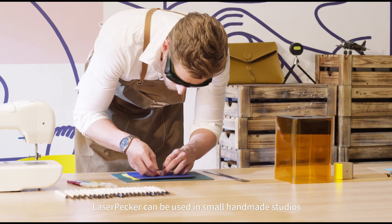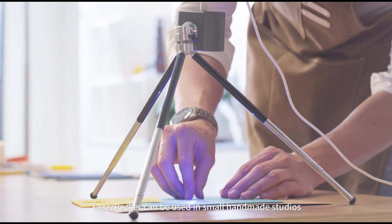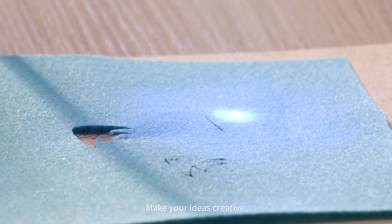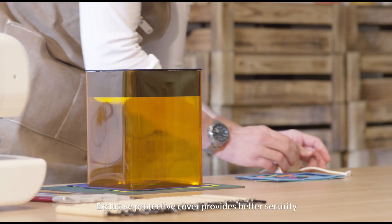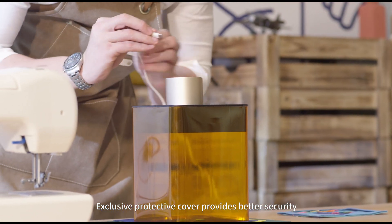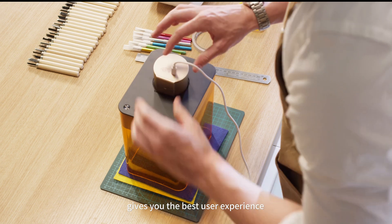LaserPacker can be used in small, handmade studios to make your ideas creative. An exclusive protected cover provides better security and gives you the best user experience.